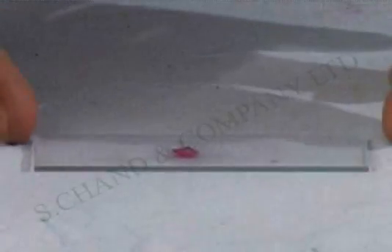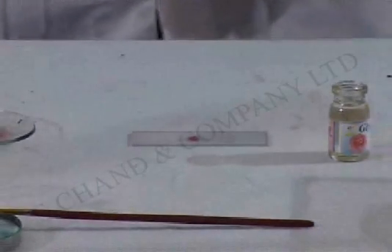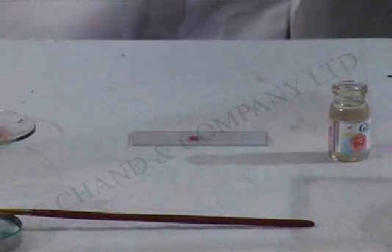Out of the peel that you just saw which we have put on the slide, we have taken a smaller piece and made it into a neat square. Now I am going to use glycerin. We add glycerin to this to keep it sufficiently moist. Add just about a drop of glycerin to this.